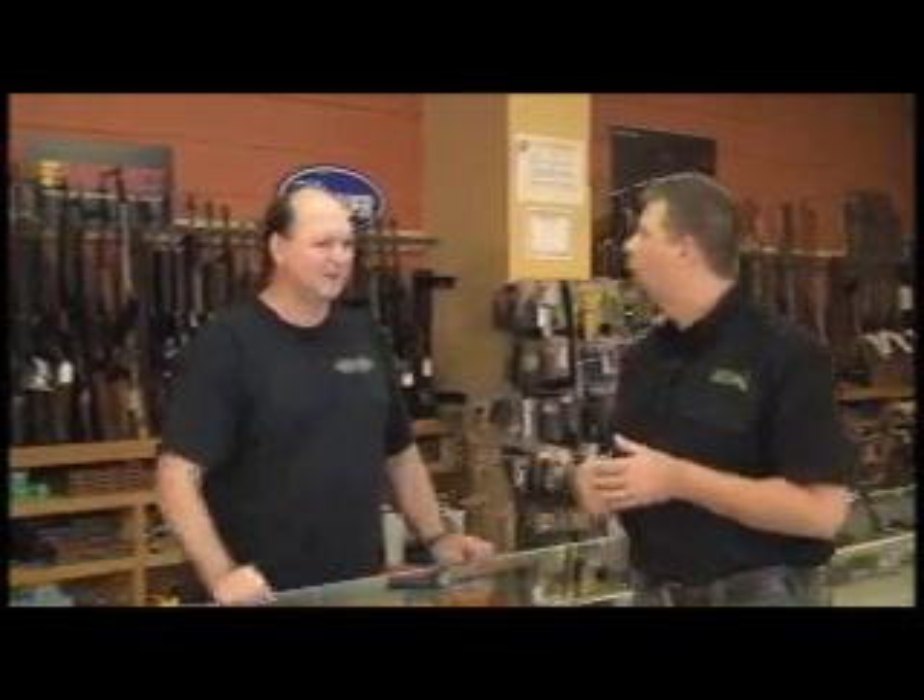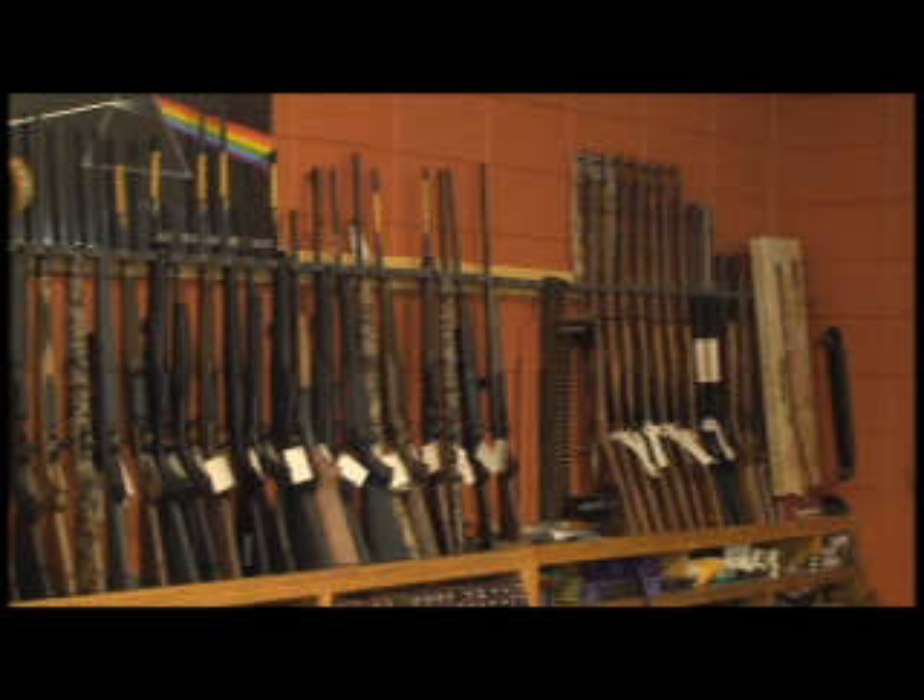Hello. Today we're at Cook's Gun Shop in Biloxi, Mississippi, and with me is Mike Creel, the manager. Thanks, Mike, for inviting us into your shop this morning. We're going to take a little time to talk about gun shop etiquette, which is actually twofold: how should you behave when looking at a gun you might buy, and what should you expect from the person on the other side of the counter?